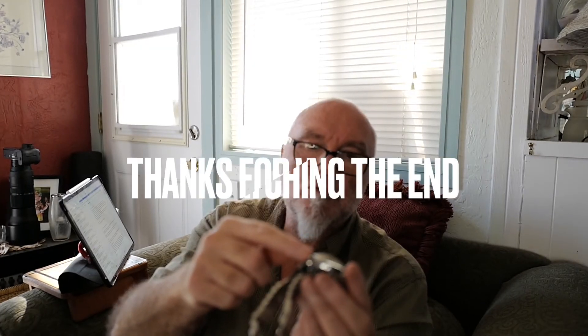You can send your watch for a movement replacement to us if you like — anybody can. We put a hacking winding movement in, and then you get the luxury of not only the kinetic winding, but you can also wind it through the crown.